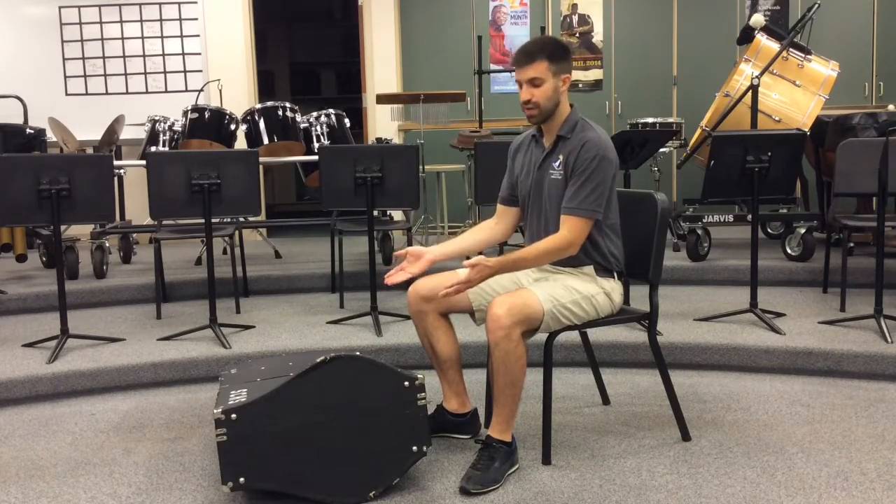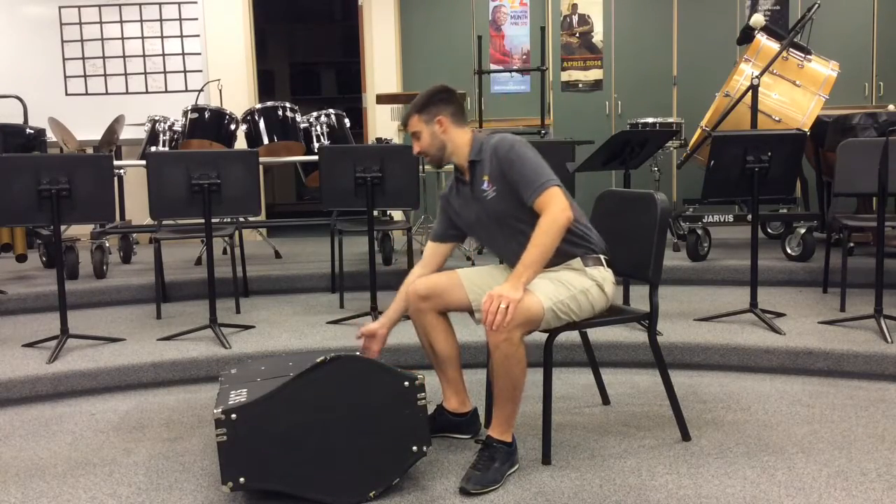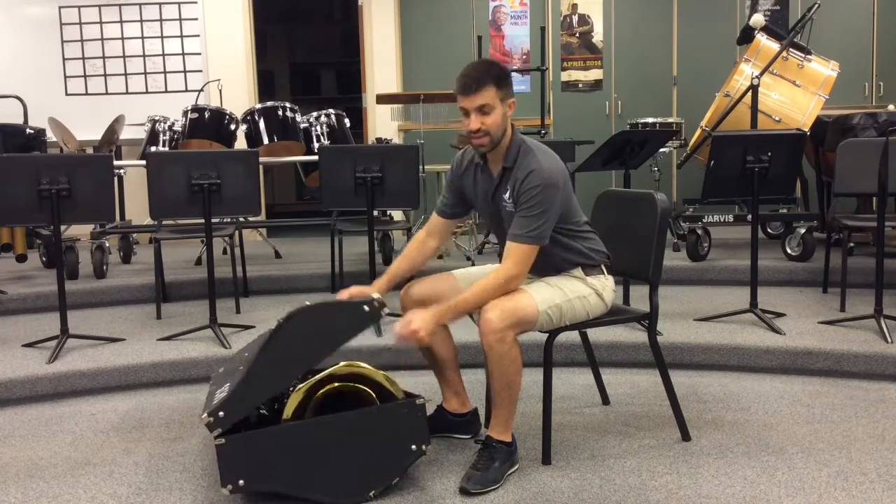First step, make sure the case is flat on the ground with the latches facing the red side up. Undo all latches around the edge and then let's open the case.